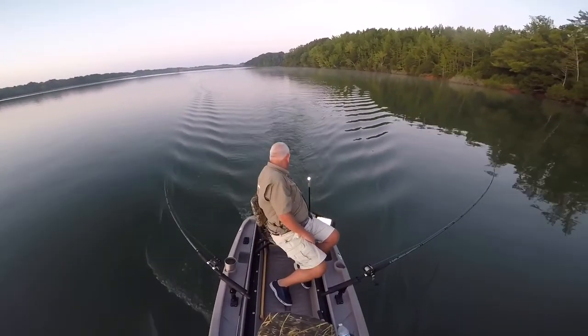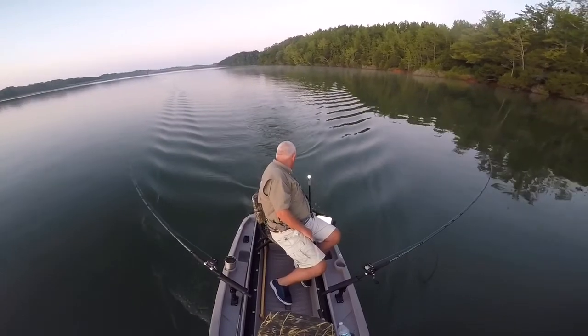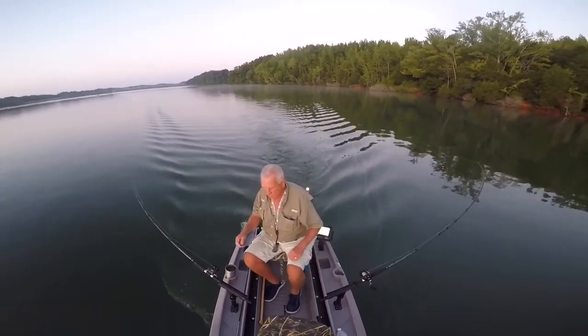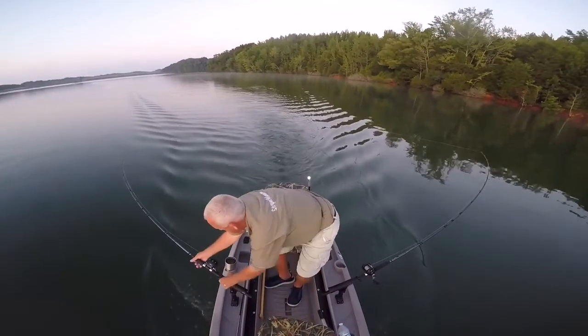In this video, we're trolling in my twin trawler at Tim's Ford Lake and we're fishing for hybrids and stripers. The boat's moving at a consistent two and a half miles an hour.